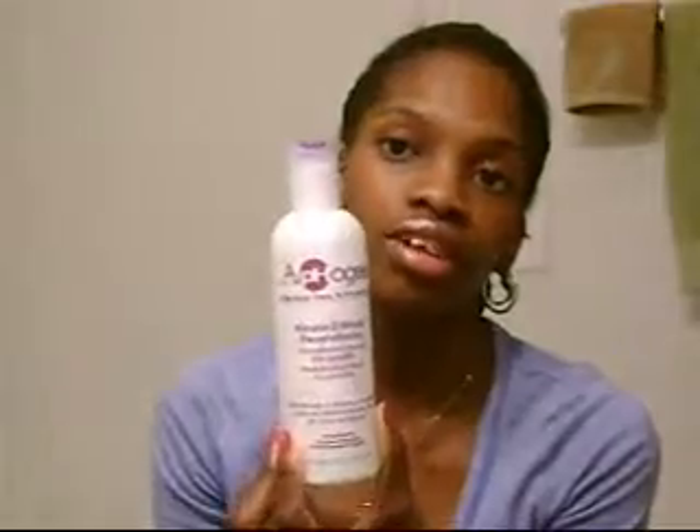Then I have my light protein. The only protein I really have is the Aphogee Keratin 2 Minute Reconstructor. It was okay. It didn't wow me — it was just whatever.